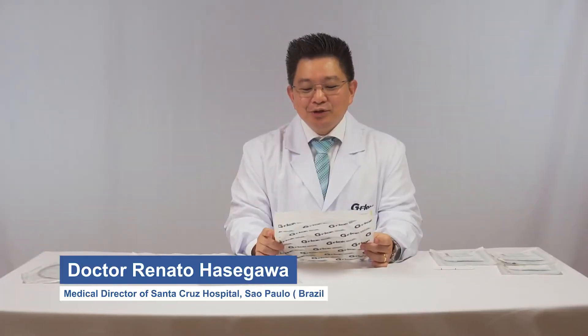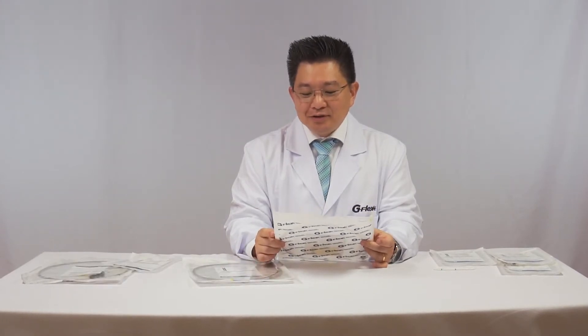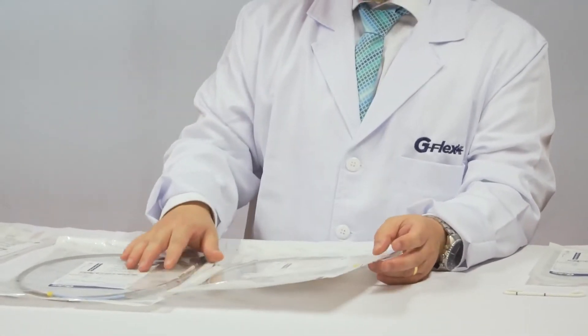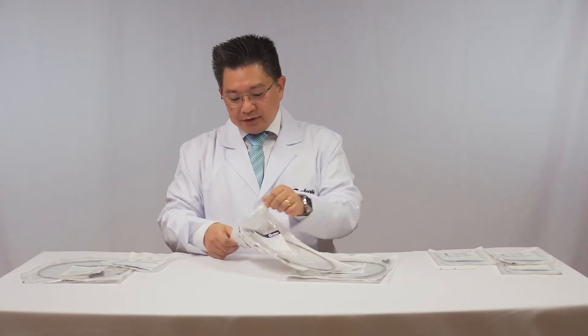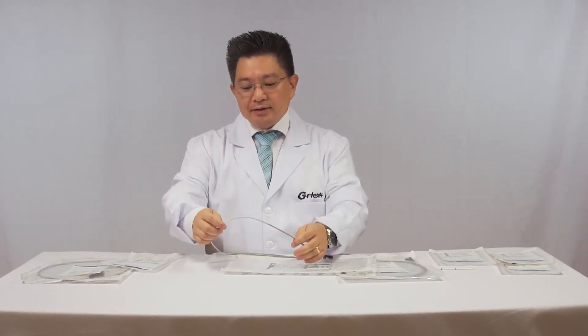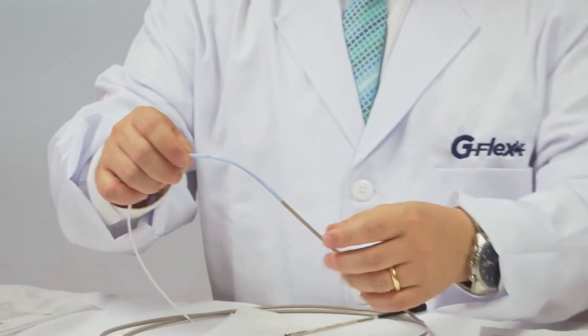In this video I will show plastic stents available from G-Flex. We have a wide range of stents. It's a very affordable and very reliable equipment. It serves for several situations, from benign structures to malignant structures.